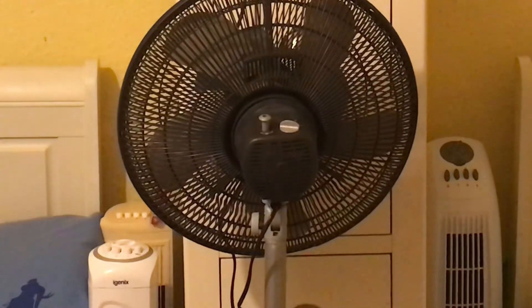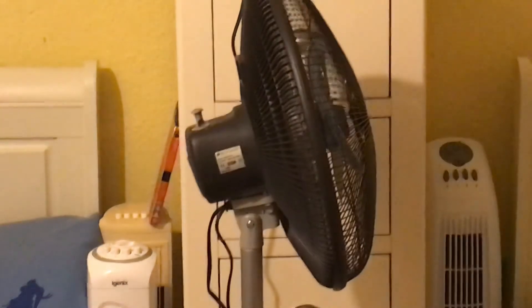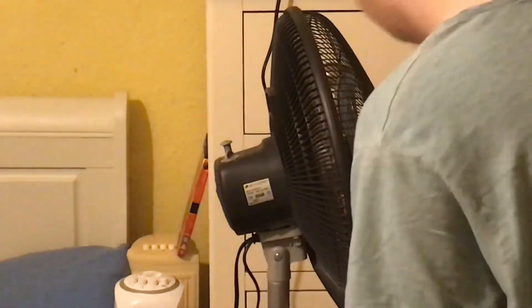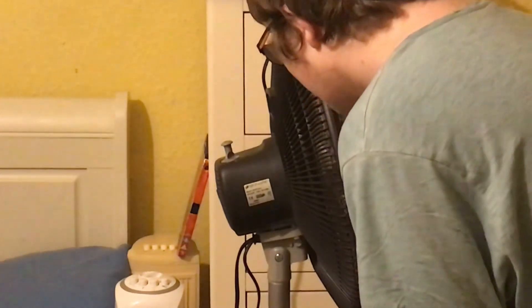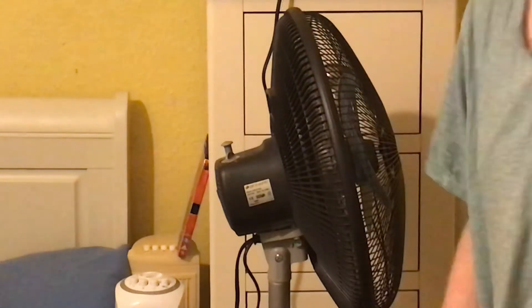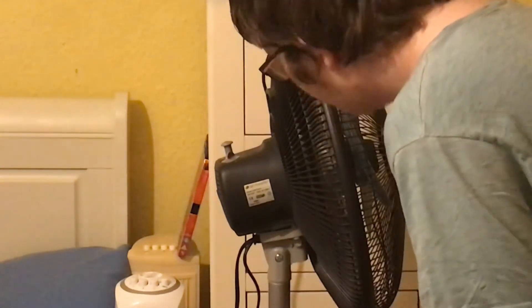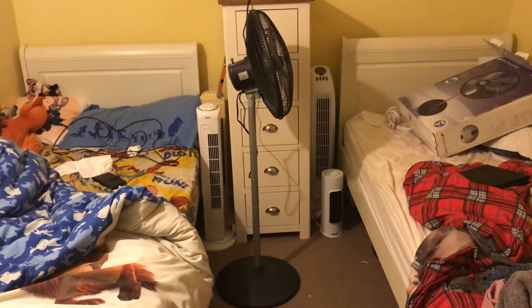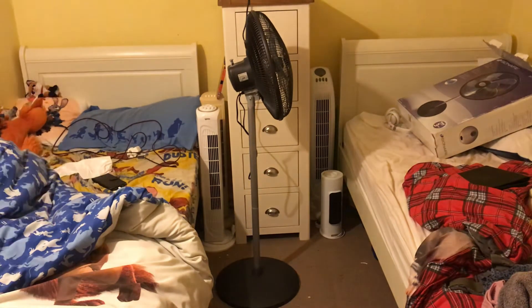The information sticker is on the side of the motor housing. I moved it to make it easier to show you guys. The model is BASF1016, it's got the Bion Air logo at the top, it's 220 to 240 volts, 50 hertz, made in China. The wattage is 90 slash 100 — so it's either 90 watts or 100 watts.